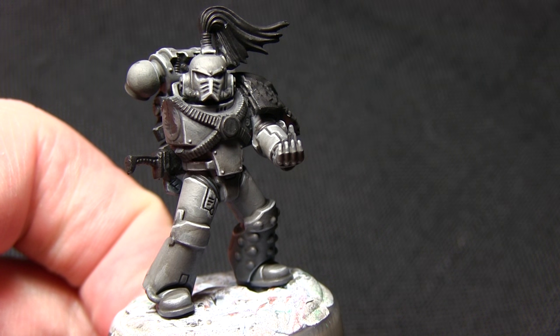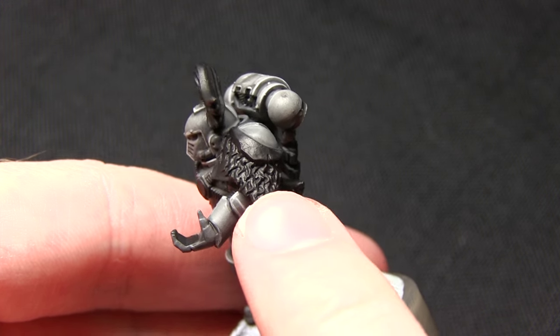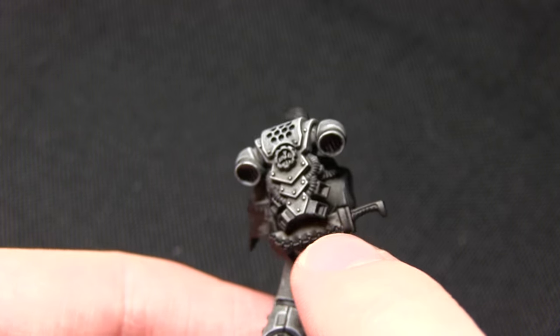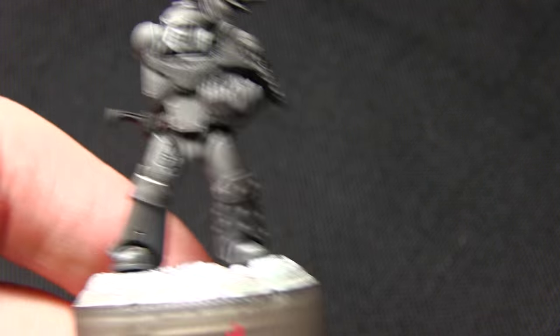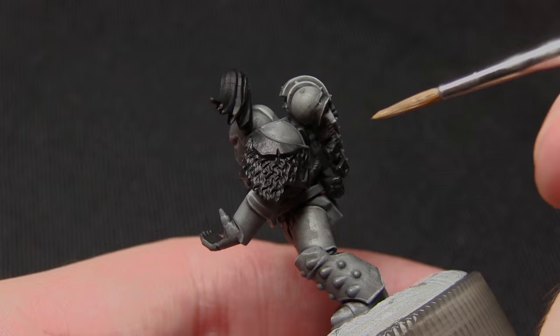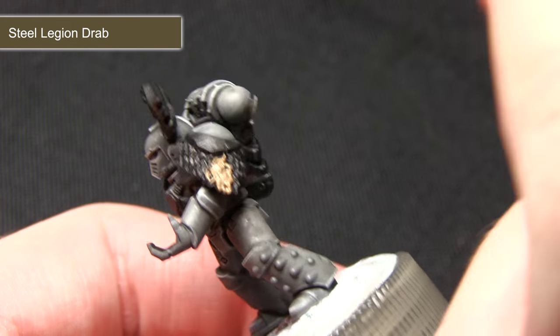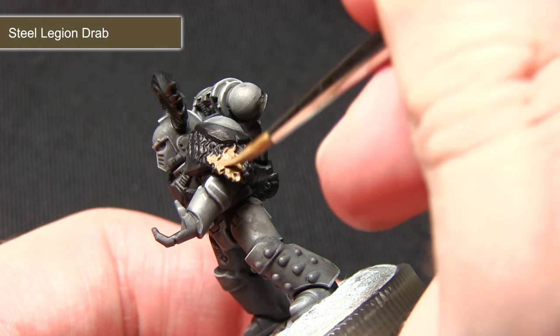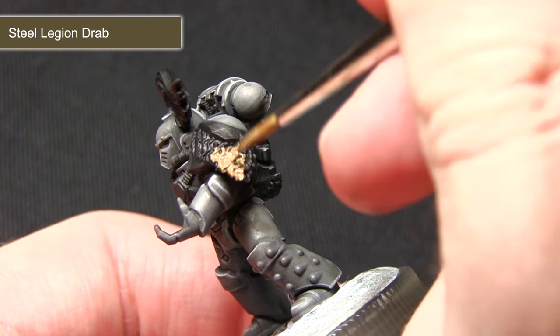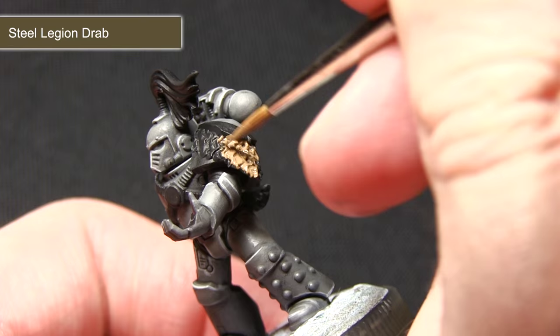The next step is all of the fur and leather areas — this includes any fur detailing on the shoulder and also any leather areas such as on the back. I'll be painting all of these with Steel Legion Drab. While Steel Legion Drab is a base paint and should cover quite nicely, I'd still recommend mixing in a small amount of water or Lahmian Medium just to thin down the coat and apply several thin coats as opposed to one thick one.